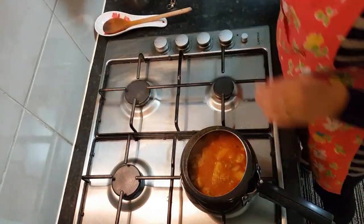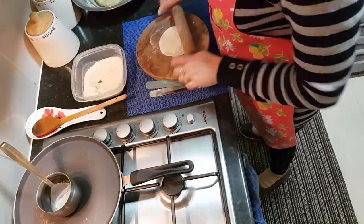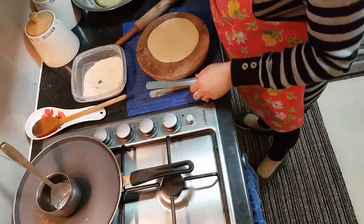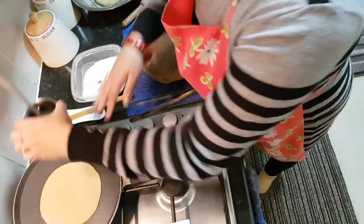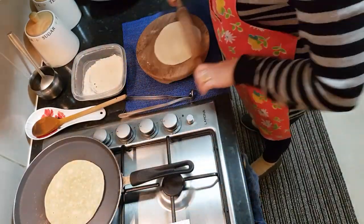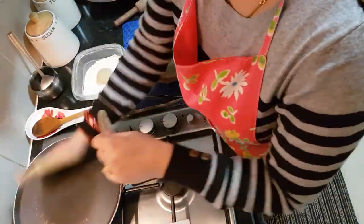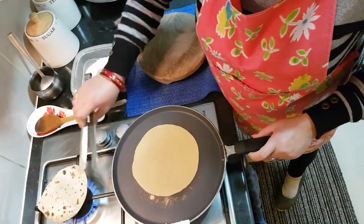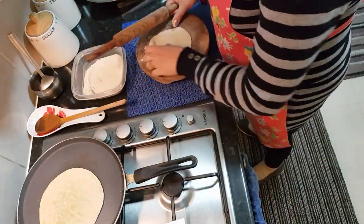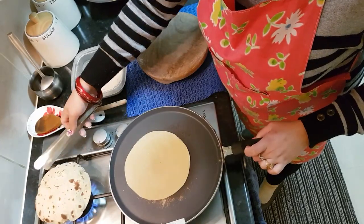Now I'll keep the sabji aside and start making chapatis. I've taken a medium-sized bowl and I'm rolling the dough. I've kept the tawa on high heat and put some ghee on it — I always put ghee on my roti; it is really good for kids. I'll wait till the roti is halfway done, then flip it, wait for brown spots on the other side, and put it directly on the flame. You can see my roti is all puffed up beautifully! With one and a half cups of flour I'll make around 12 to 13 rotis — enough for three people.